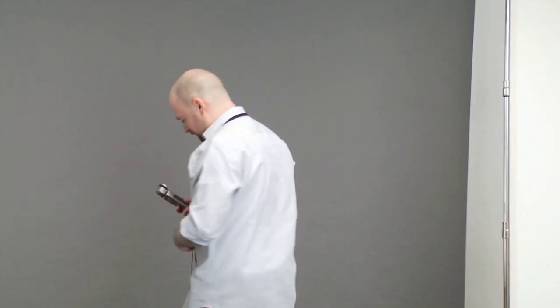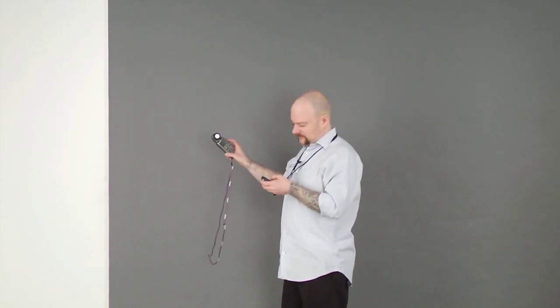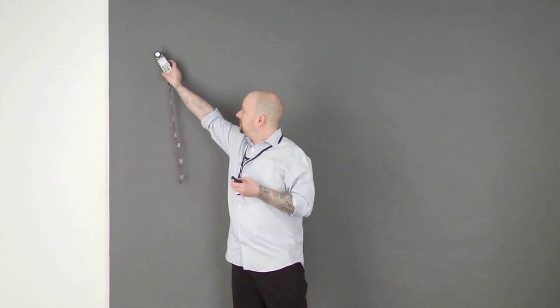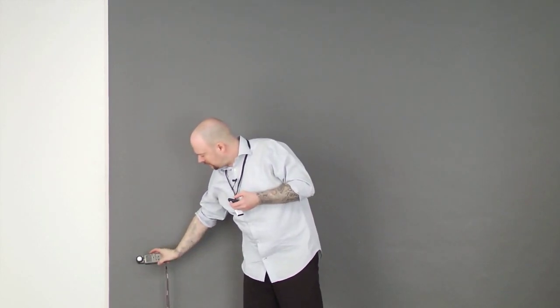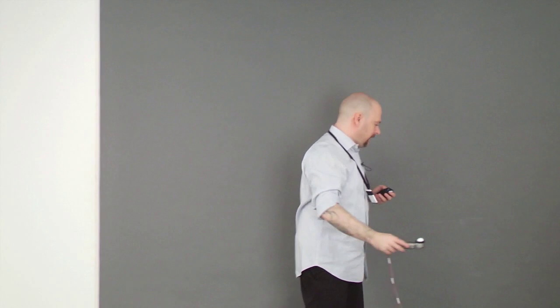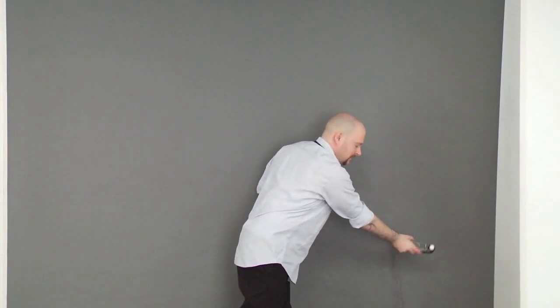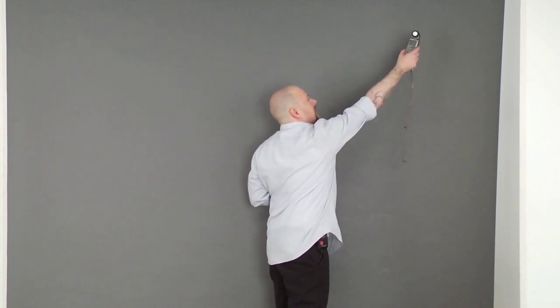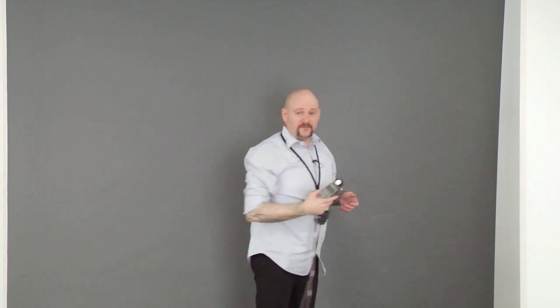Now I'm going to quickly meter my background to make sure we have an even exposure across the whole thing. Starting with this side — perfect, F4. Down here — F4, nice and even. This side — F4. And last but not least, the top right corner — F4. Excellent. So we have a nice, even background to play with.